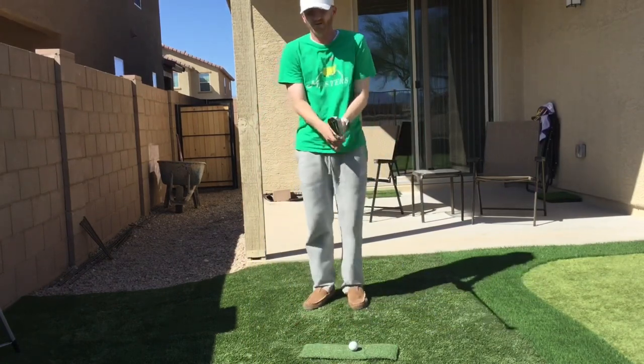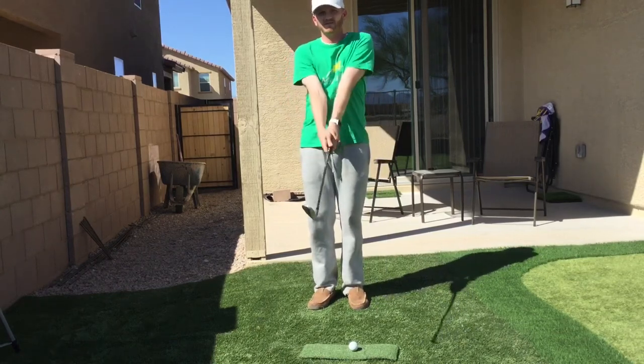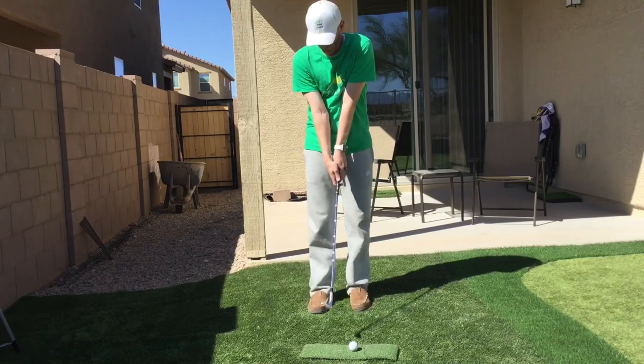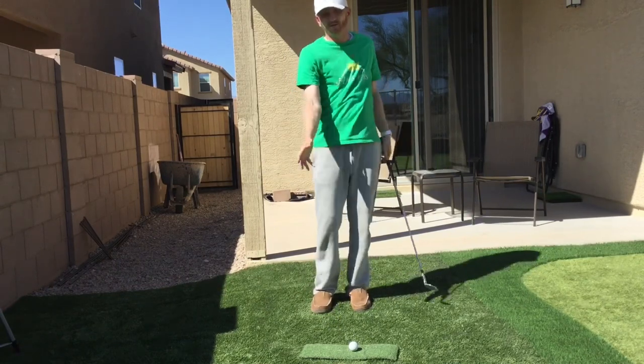Let's do one more. You'll see I'll set my arms — you want to set them up tall, set them to the body, check the weight, and then get to where that club is just lightly resting on the ground. That's kind of the bottom of our arc then.